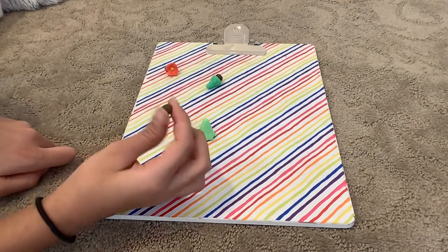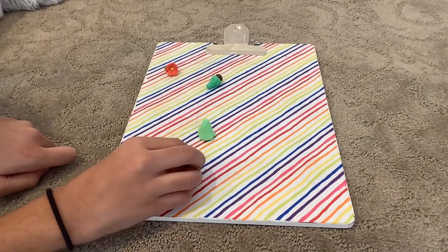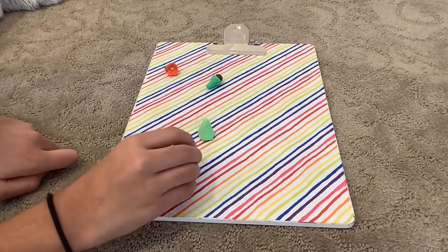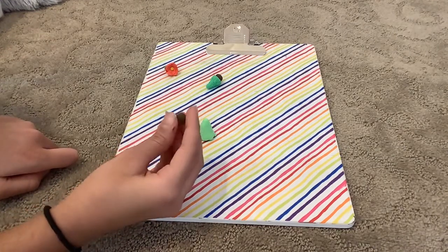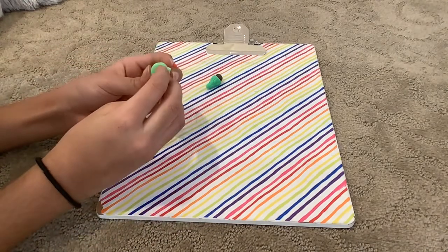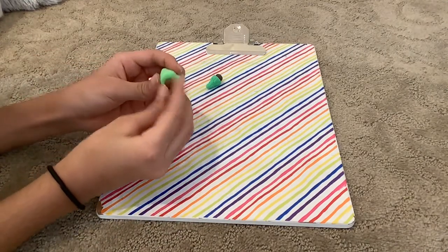On my other video of clay I did two more other trees, so you can watch those too if you want — you don't have to. Then I'm just going to stick the brown piece to the bottom of my tree as the trunk.